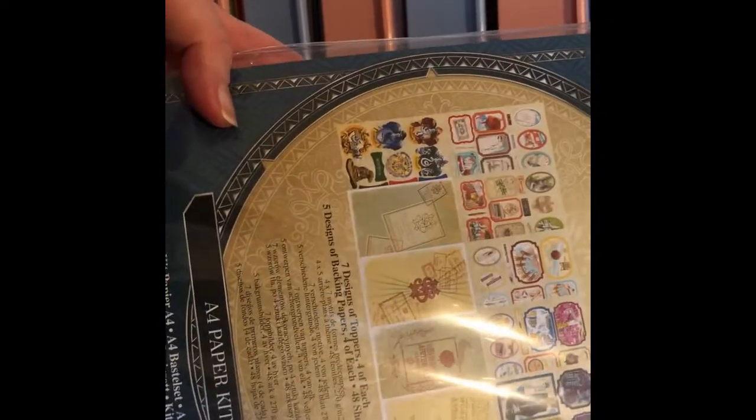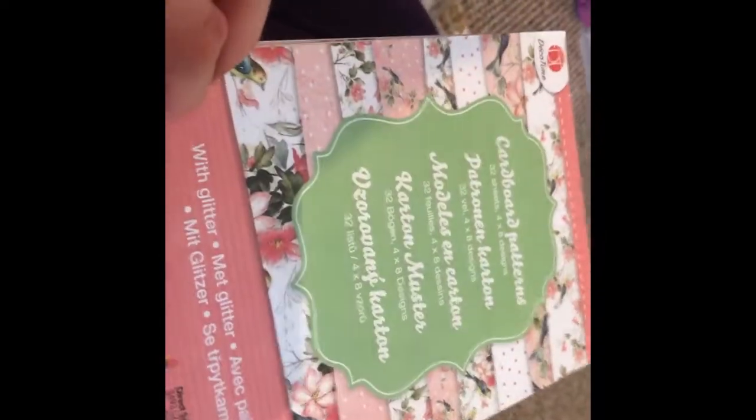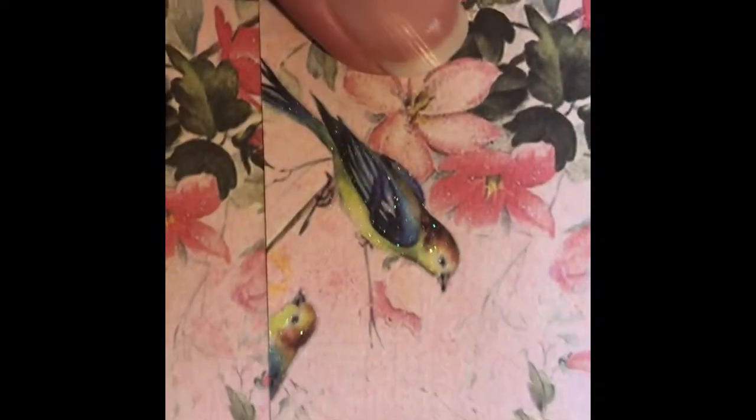These two drawers are paper and card pads. I'm a huge Potter fan, so we've got an A4 paper kit with lots of Harry Potter designs. I've got all different brands — some pearlescent in a 5x5 paper block, lots of different colours, and some smaller pads. This one's really pretty — some of the sheets are glittery, like these gorgeous little glittery birds. Even the plainer ones have some texture to them.